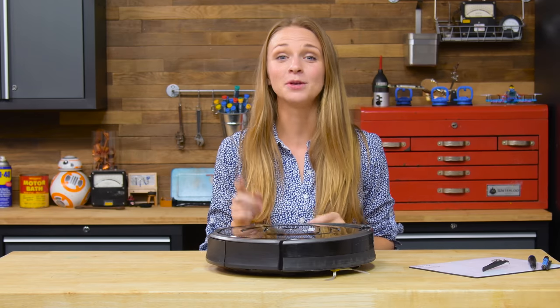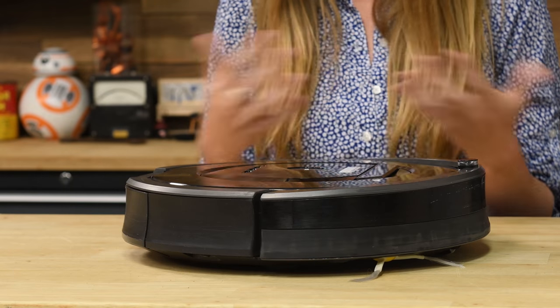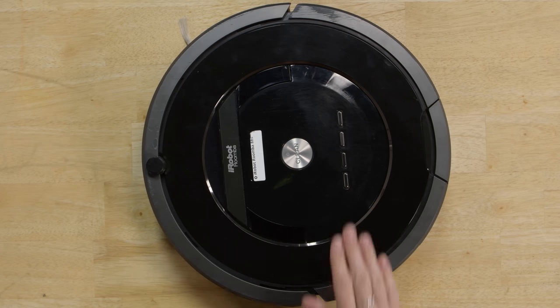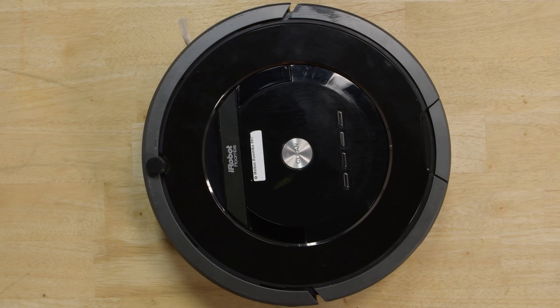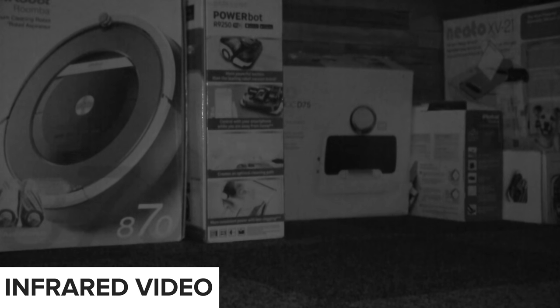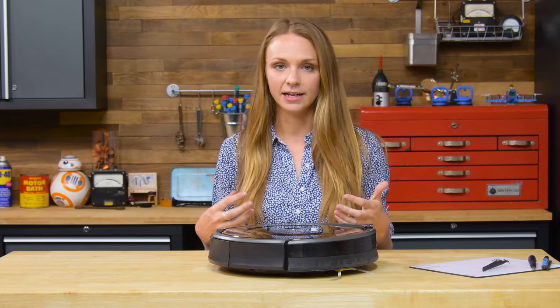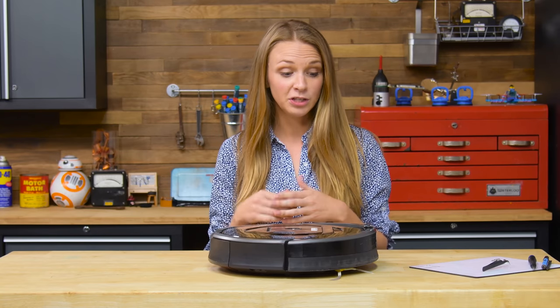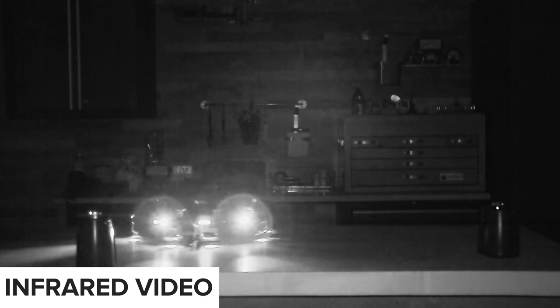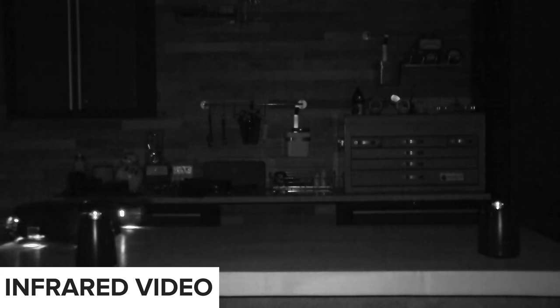Alright, so robot vacuum anatomy 101. I chose the Roomba 880 because it's got pretty much everything you would see in your average robot vacuum. It's got your display on top with the buttons, and you'll also spot your iARC controller on top, which stands for Roomba Confinement. What that does is when you first start your Roomba, it sends an infrared signal out in all directions, waits for the signal to come back to the receiver, and that tells the Roomba how big the room is so it can decide how long it takes to clean it. Those receivers are also located inside the bumper, so the bumper acts more like a smart bumper and not just a big hunk of plastic that prevents the Roomba from getting damaged during cleaning.